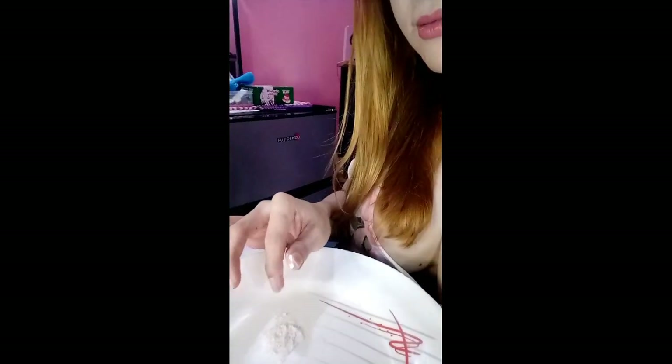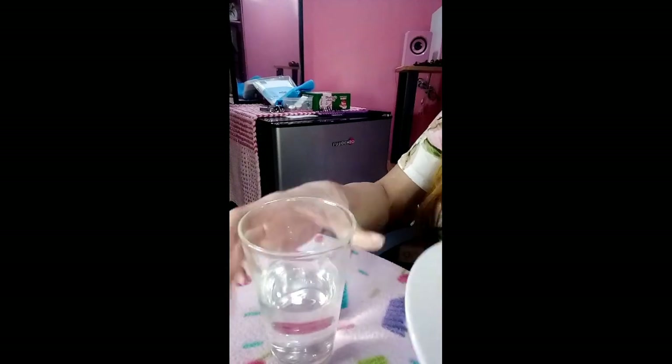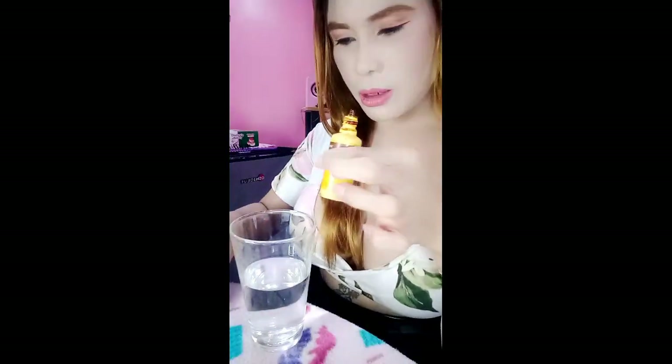And then the second test. What we're going to do is use this water. We'll add betadine to it — add betadine so the water becomes brownish. Once it's brown, we'll stir it.